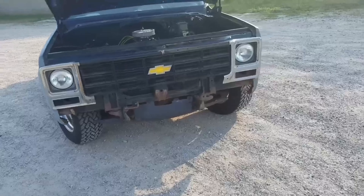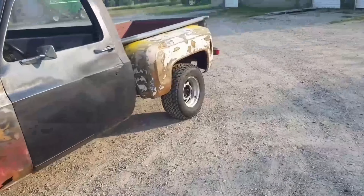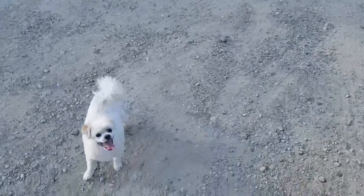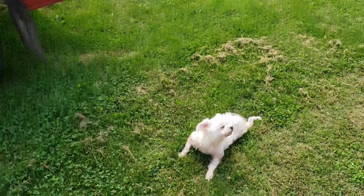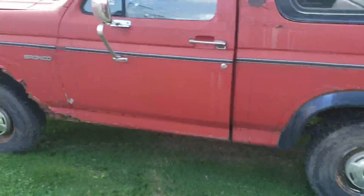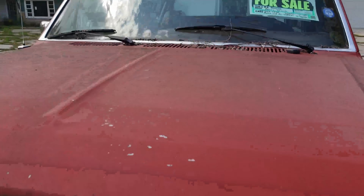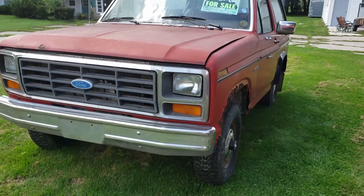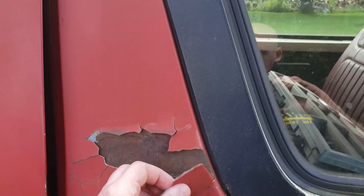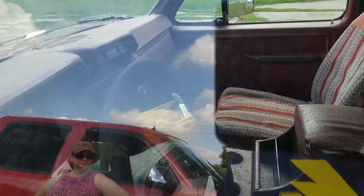So I found a sweet Bronco. We were going to look at an Olds 98, but my wife saw this on the side of the road. I pointed out that if I keep buying Chevys, people will think I just only like Chevys, so maybe I should do a Ford. This is pretty cool, and it's a four-speed, which is even cooler.